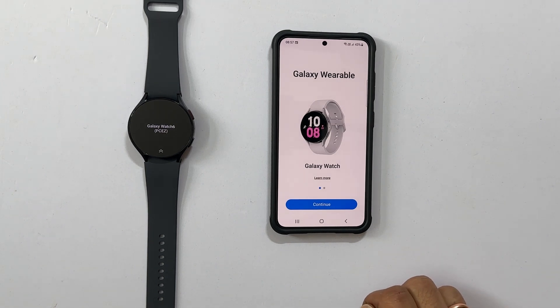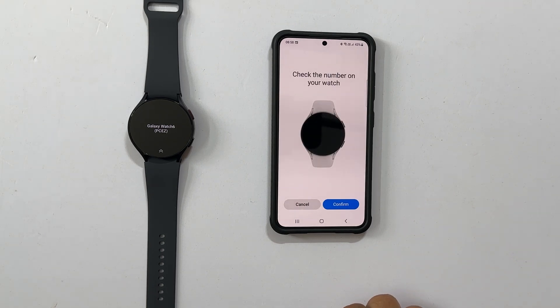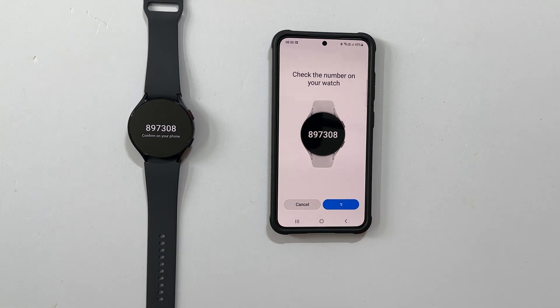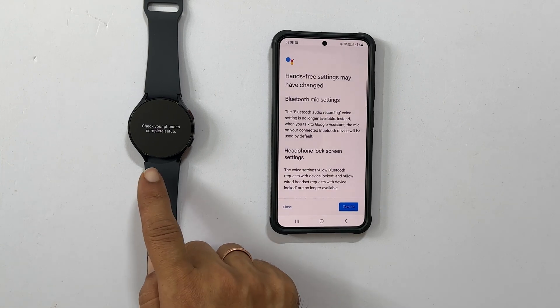You will get this welcome screen. Tap Continue. Within a few seconds, you will get the screen with a number displayed on it. Now we need to match it with the watch. If it is the same on both devices, tap Confirm on your phone. Your watch screen will show: check your phone to complete the setup.